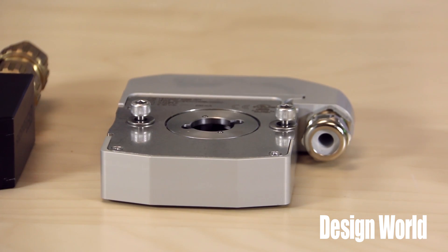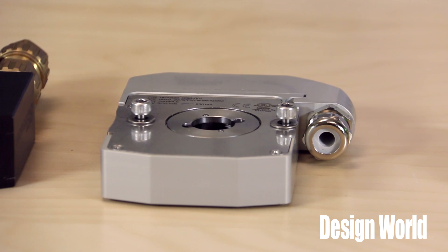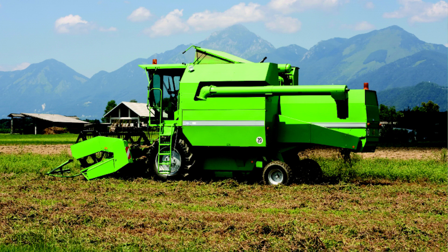Other applications that use these encoders could be off-highway, elevator uses, agriculture, and even oil and gas would be applicable.